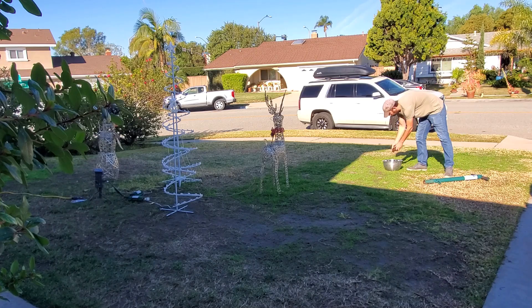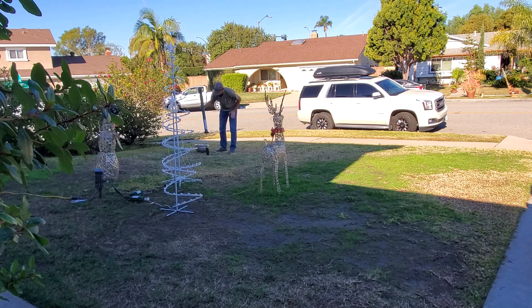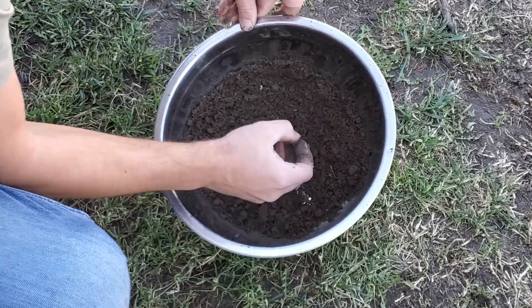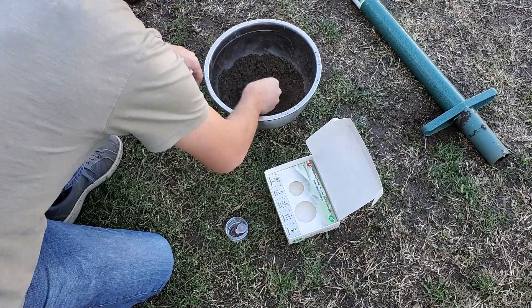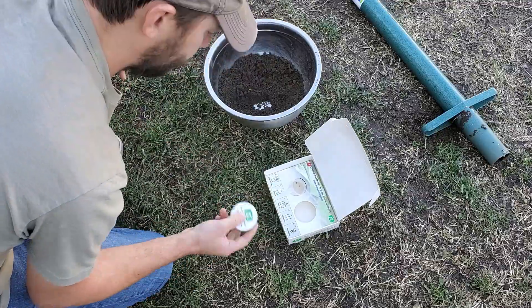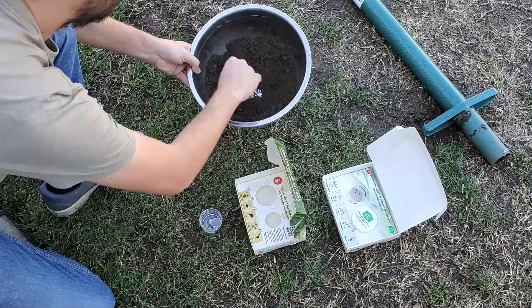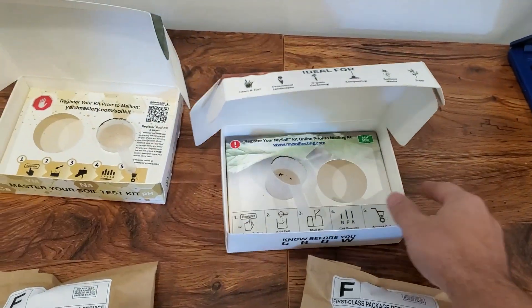In mid-December, I pulled a variety of cores throughout my main front yard and mixed the soil together into a large mixing bowl. I made sure to use the majority of soil from the 2 to 4 inch depth range where the roots grow, and I took care to remove any large bits of organic material as well as any larger rocks or pebbles. From the remaining soil, I took extra time to break up any large clods of dirt so that the soil was well mixed and somewhat powdery, kind of easy to work with. I scooped into both the Yard Mastery and MySoil collection cups and sent them off to the lab using the prepaid envelopes provided by the kits.